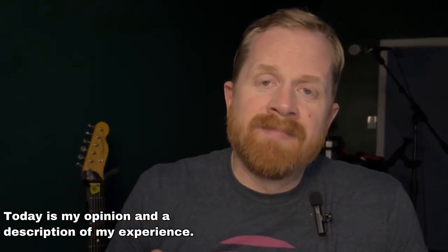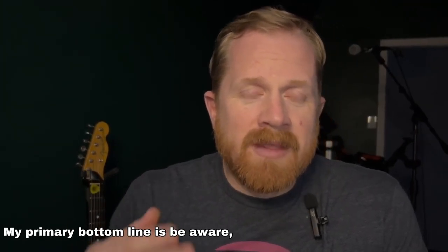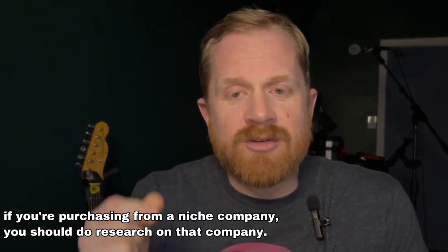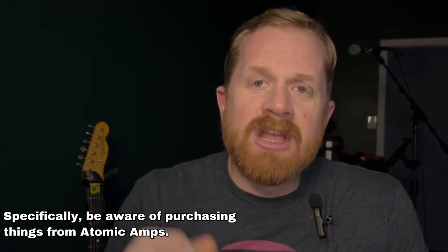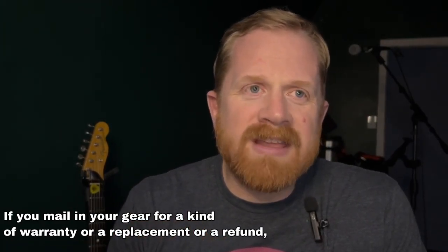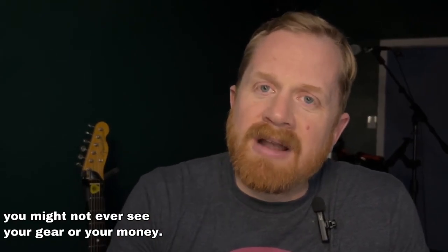Today is my opinion and a description of my experience. My primary bottom line is: be aware. If you're purchasing from a niche company, you should do research on that company. Specifically, be aware of purchasing things from Atomic Amps. If you mail in your gear for a warranty, a replacement, or a refund, you might not ever see your gear or your money.